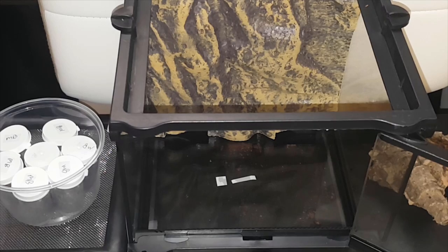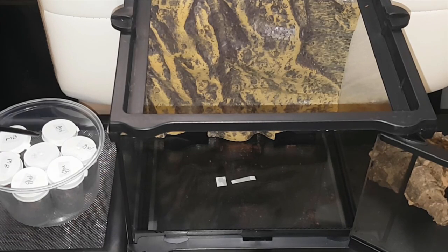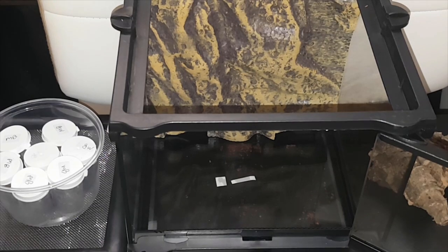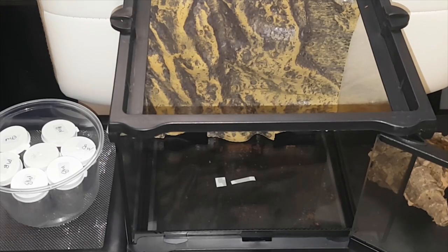Hey guys and gals, welcome to another video. In this video we're going to be setting up a communal of nine balfouri. You can see them all over here on the left — there's seven in this little container, individual containers within a container, and then we have two right here. On the other side we have some cork bark, moss, leaves, and whatnot. I have some cocoa fiber and peat, half and half mixed.